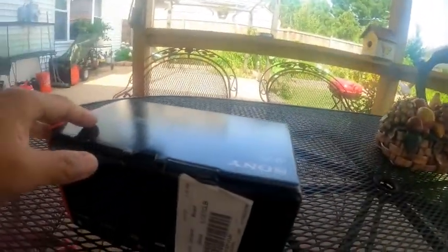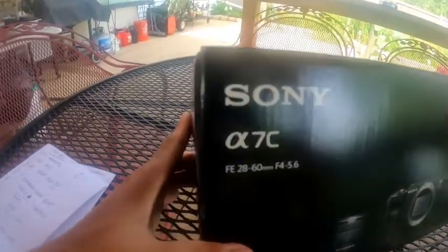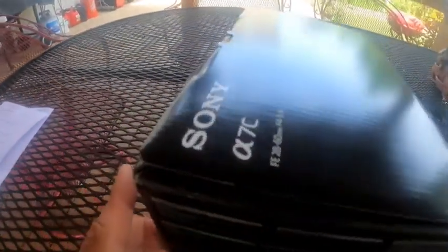Hi guys, good morning! Today I'm gonna unbox my new Sony A7C. So that's the Sony A7C, guys — we'll open it.